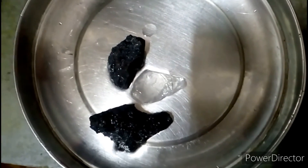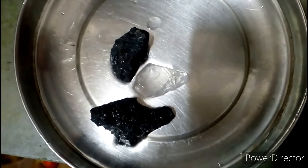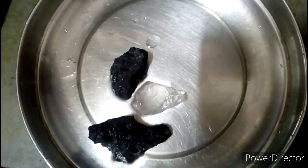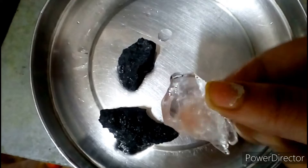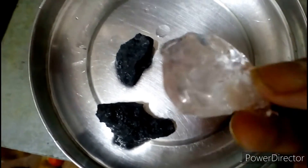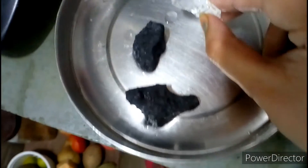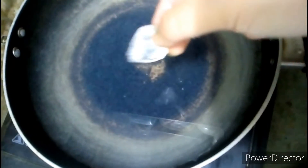Hi guys, welcome back to my channel. So this is about the purification of water — you have to purify the water. What you have to do is, as I talked about yesterday, this is alum, that is potassium aluminum sulfate. So when the water is boiling here, you have to put the alum in.